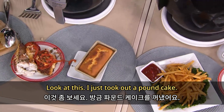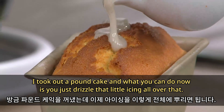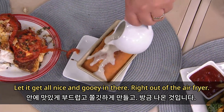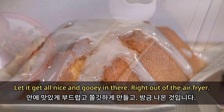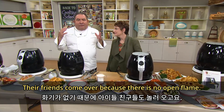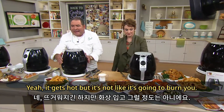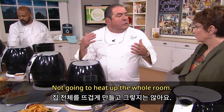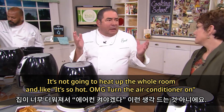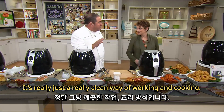I just took out a pound cake, and what you can do is drizzle that little icing all over it, let it get all nice and gooey right out of the air fryer. I've been able to enjoy this with the children — their friends come over because there's no open flame. It gets hot but it's not going to burn you, not going to heat up the whole room. It's really just a clean way of working and cooking.